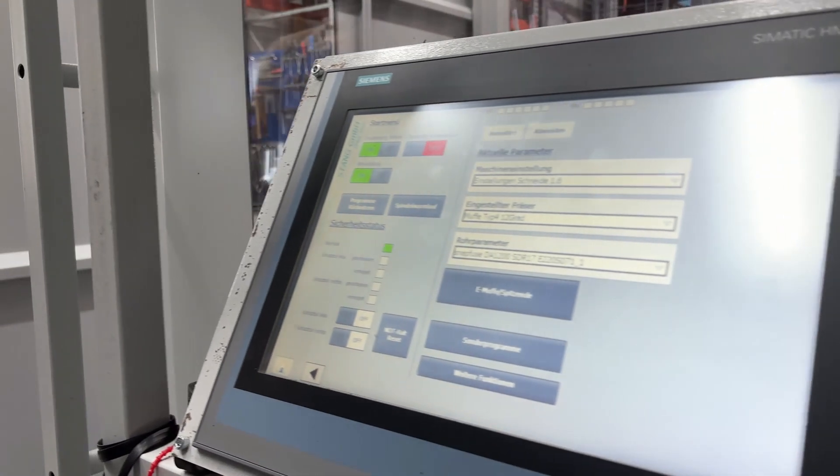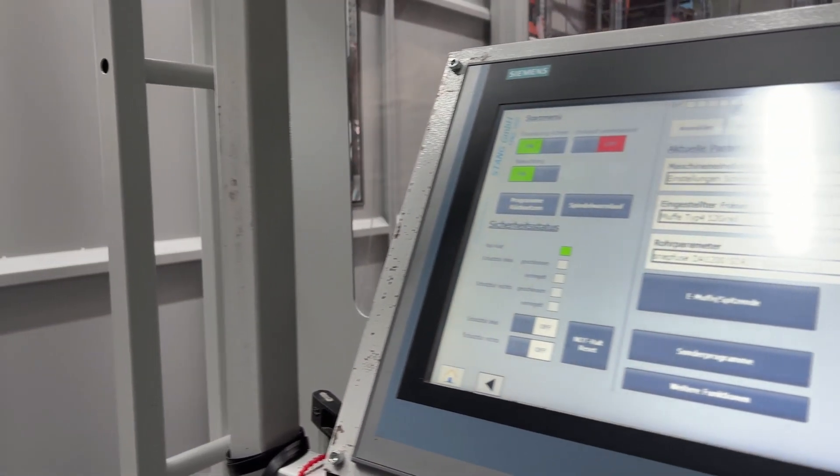Thanks to the friendly HMI interface, the machine can be operated as easily as a coffee machine.